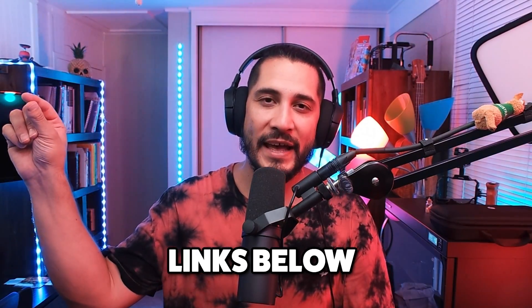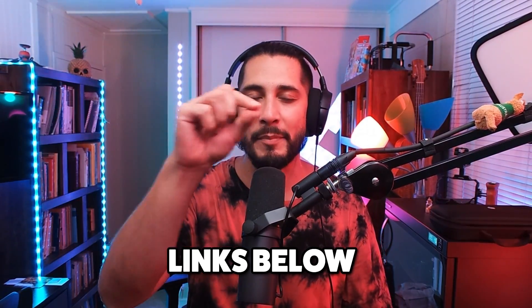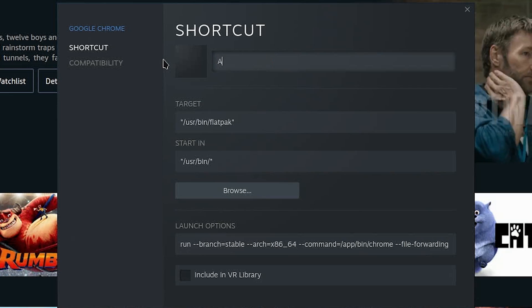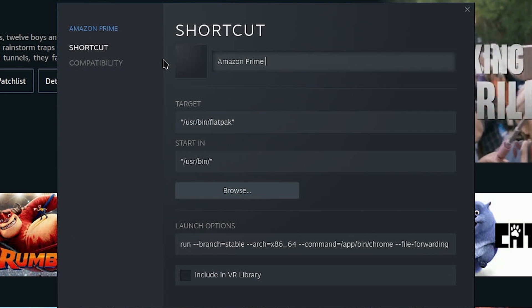Very important that you have those quotations there. You're going to do this for every single streaming app. For your convenience, I've pasted all of the website addresses for Crunchyroll, Spotify, Apple TV, whatever — because they're all different. It's not just DisneyPlus.com, Spotify.com, AppleTV.com — they're all a little different. So I've gone ahead and put all those in the description. Just copy them and paste them between the quotations. For Amazon, take the Amazon website address, copy it, paste it in launch options in the quotations, then just change the name to Amazon Prime Video and close it out.